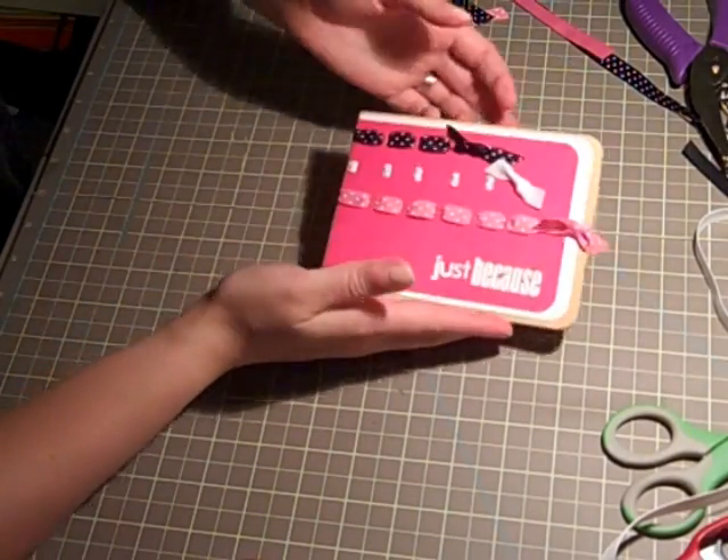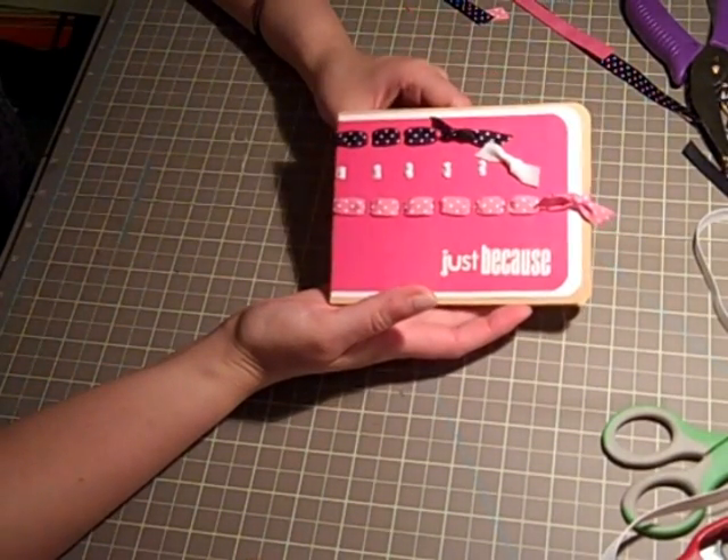And there you have it — there's our card for tonight. Hope you guys enjoyed it and stay tuned for the next one.